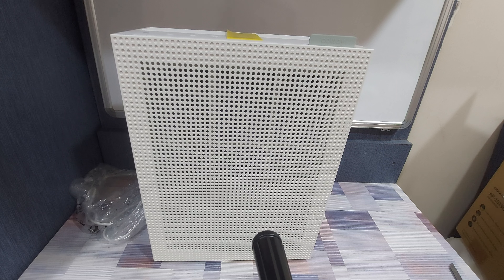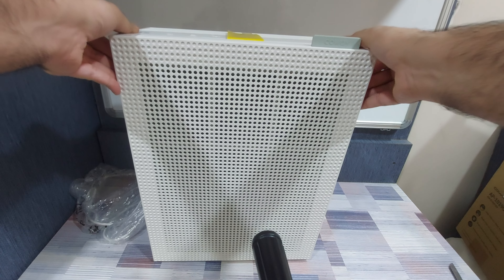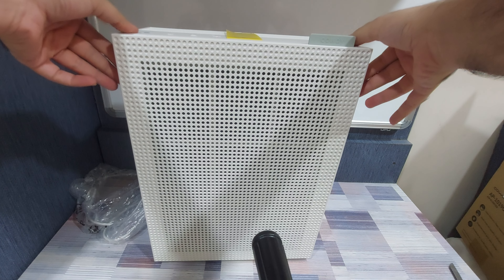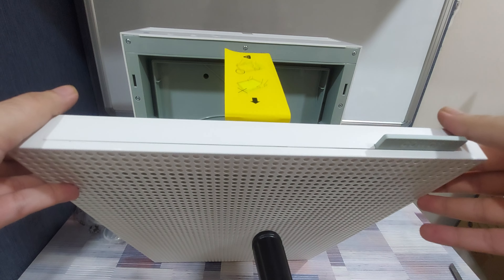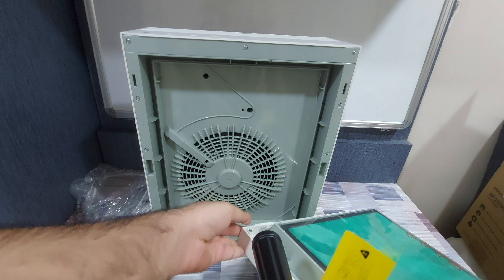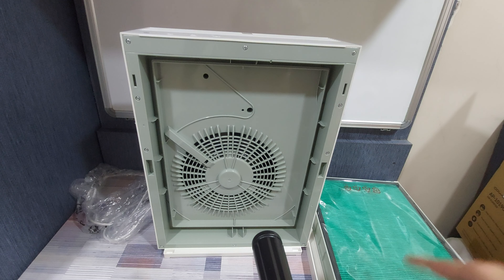Before we can plug in and start using this, we need to open up the front cover by pressing on the sides. There are two supports on the side that you press in and the cover will simply pop off. We actually need to install the filters and take them out of their plastic packaging before we can start using them.